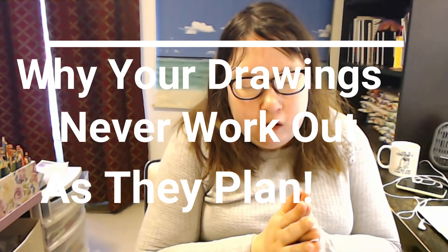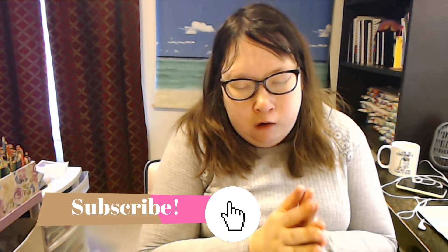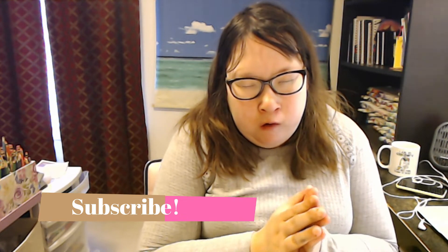Hey guys, today I'm going to talk about why your drawings haven't worked out as you planned them. I'm going to go over some tips and tricks that you can do to help your drawings come out as you envisioned them.